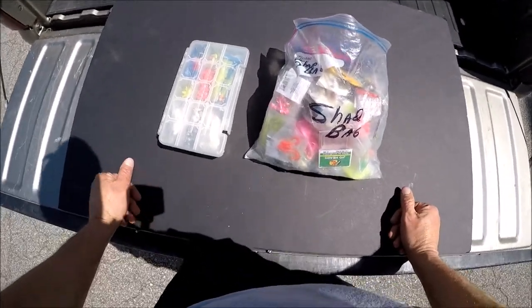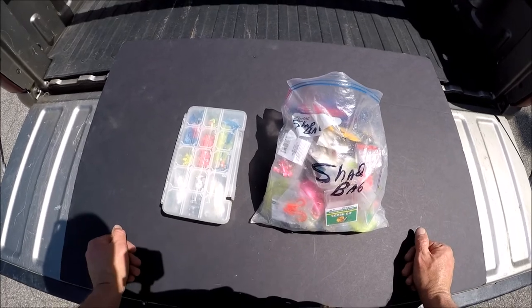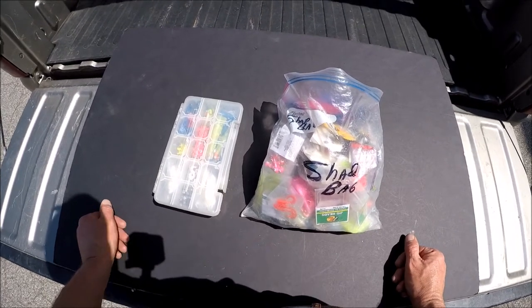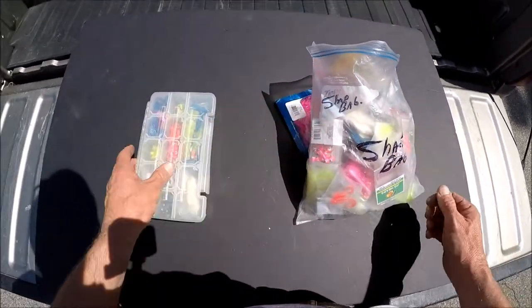What's up guys? I'm gonna try to go through my shad lures in a couple minutes. I normally use a shad box and what I call a shad bag. We'll go through the shad box first.